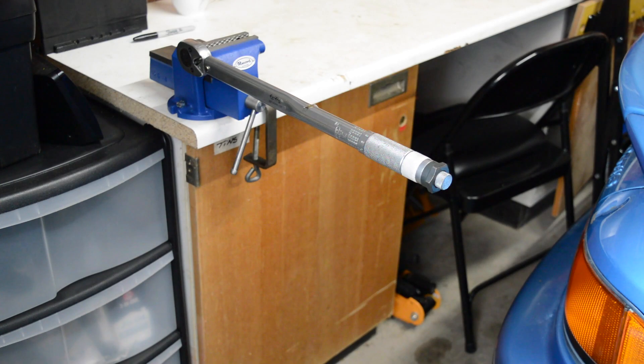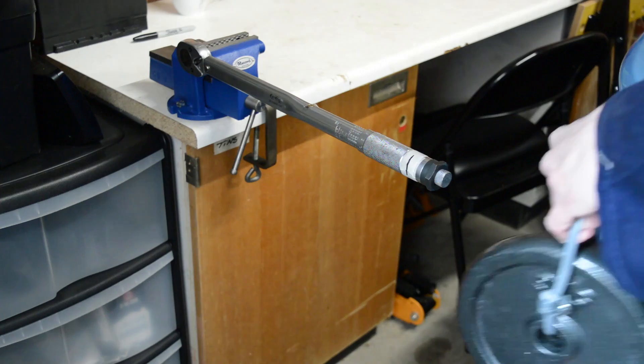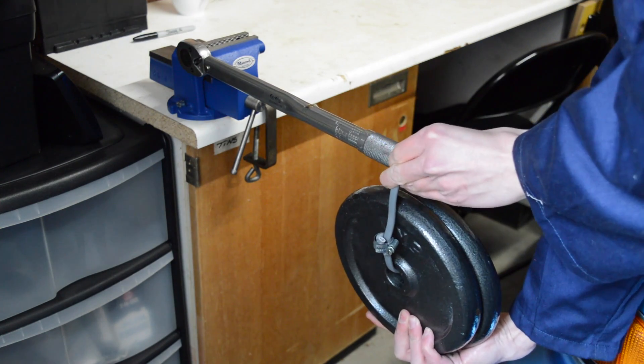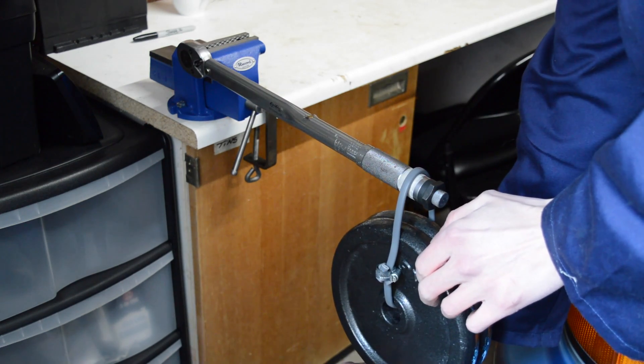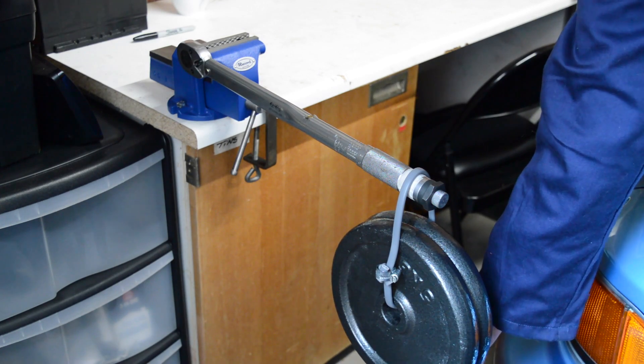So it clicked. So far not good. So now I'm going to see where it stops clicking by winding up the torque a bit. The wrench is now set to 50Nm, so this really shouldn't click. Well, no click at 50, so it's not ridiculously inaccurate.